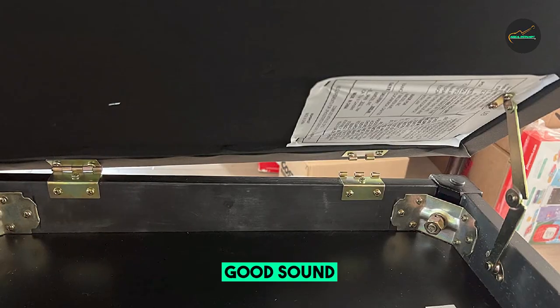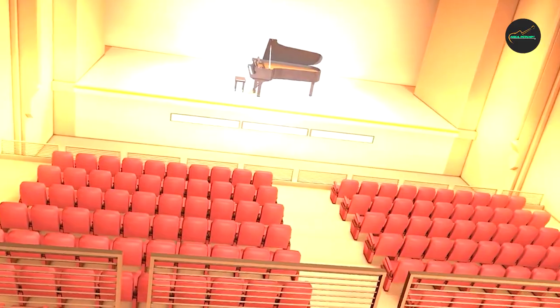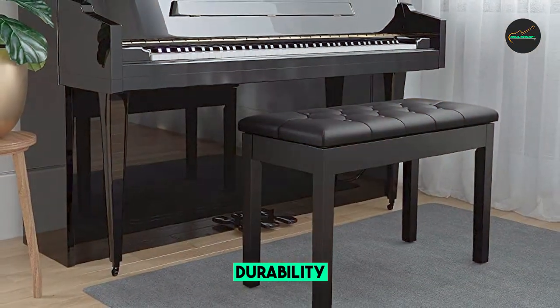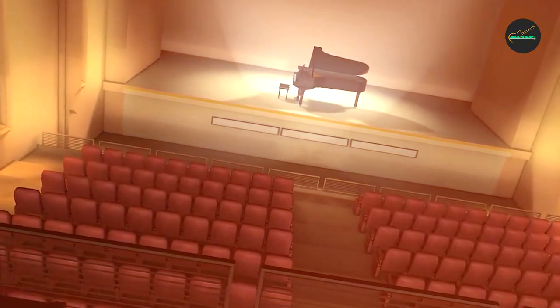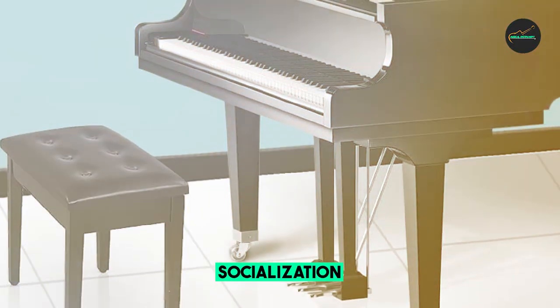Comfort is a crucial factor when it comes to piano benches, and the Solmex Piano Bench delivers on this front. It features a well-padded seat with a thick cushion that provides optimal comfort and support. The cushioning is covered with a premium faux leather material that not only adds a touch of elegance but also ensures easy maintenance and durability, keeping you comfortable even during long practice sessions.